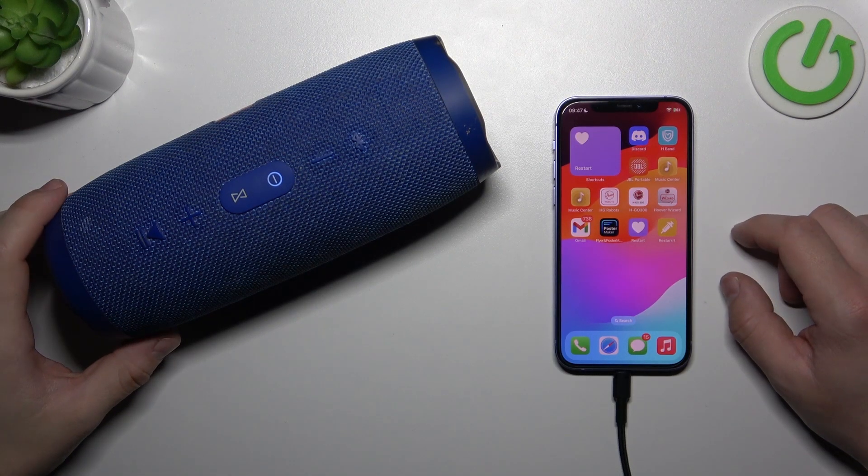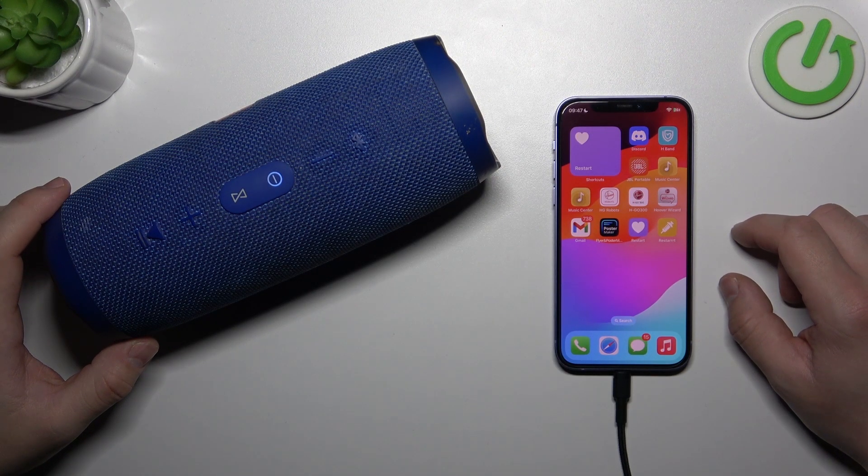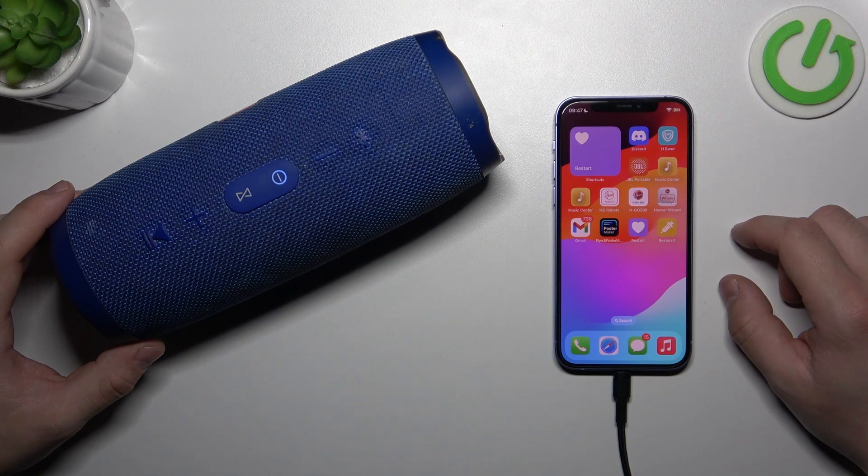Hello, in front of me I've got JBL Charge 3. In this video I'll show you how to perform a soft reset of the device.